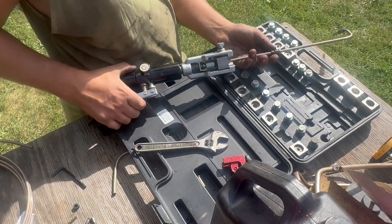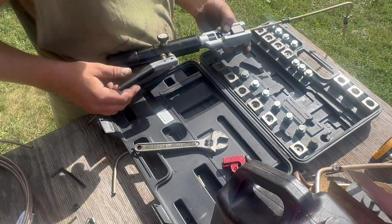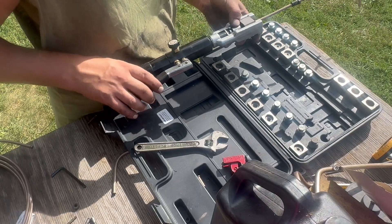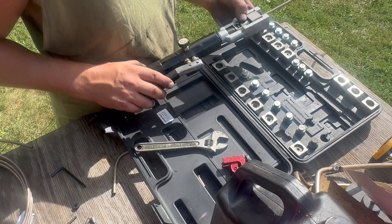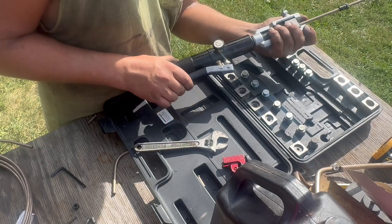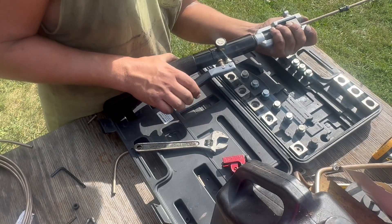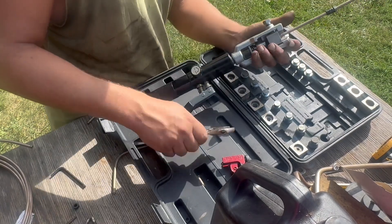Nice and tight. We got both of our fittings on. Go ahead and close this and crimp it. Hopefully I only have to squeeze the handle four times once there's pressure on it — one, two, three, four. It's bottomed out. So that should be perfect.